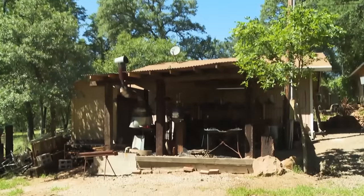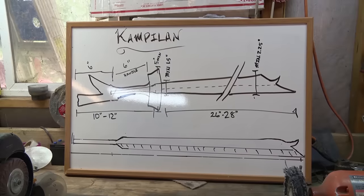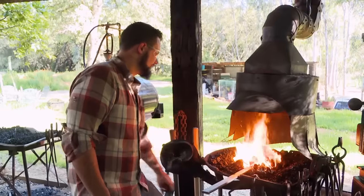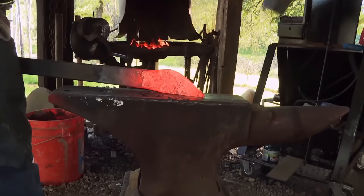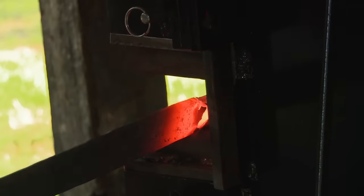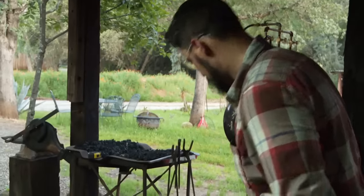It feels really good to be home and back in my home forge. The Campilan is completely new to me. Part of this is a historical recreation, so it's really important I make it historically accurate. I'm really nervous because it doesn't take much for this to get messed up. I feel I can do it, but I just have to stay on task.